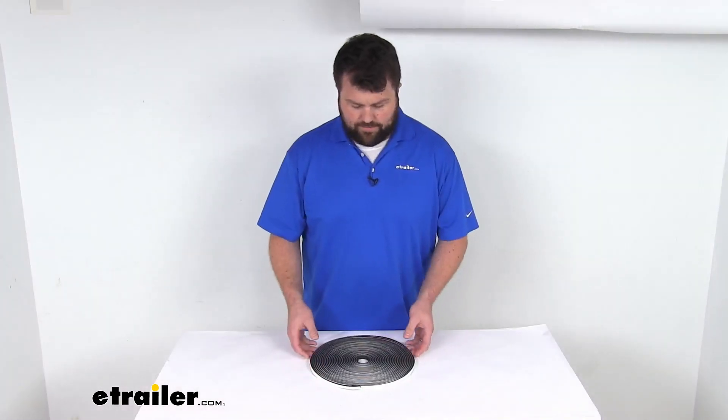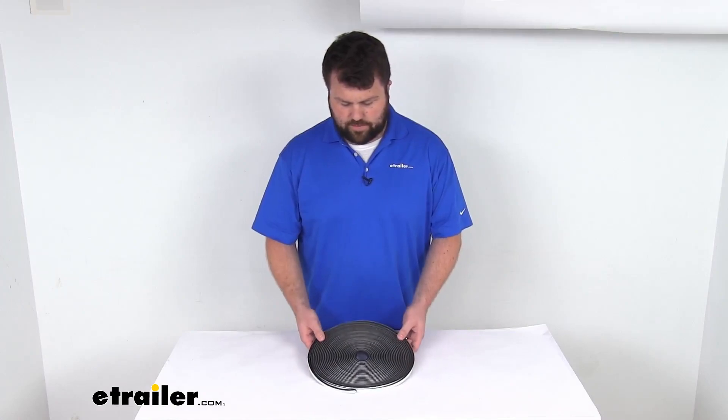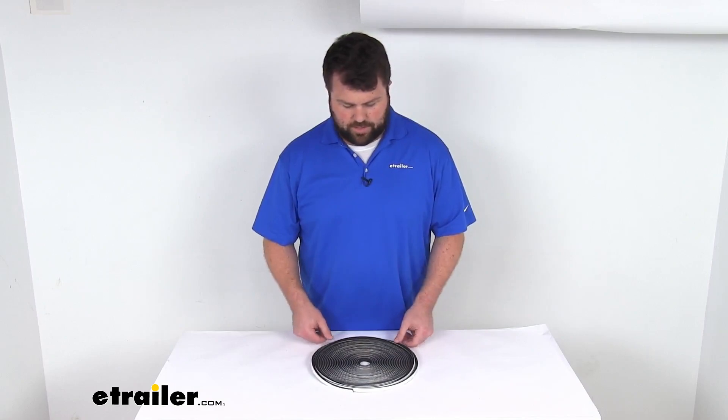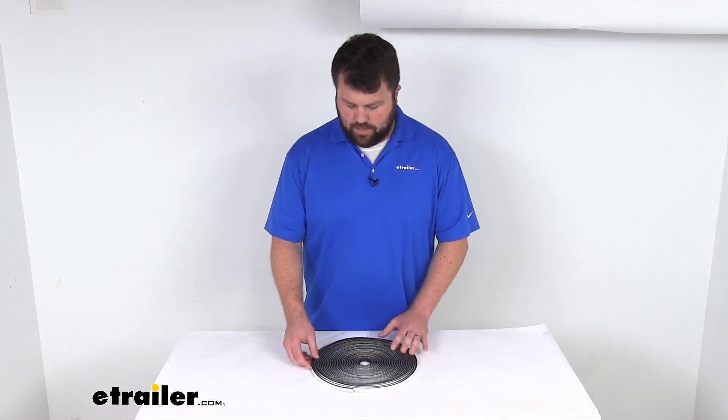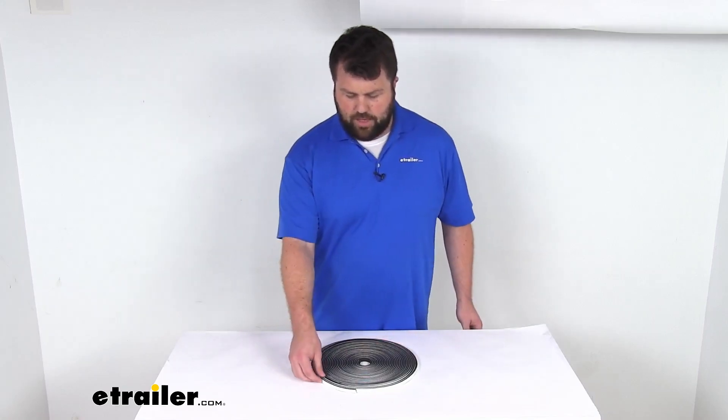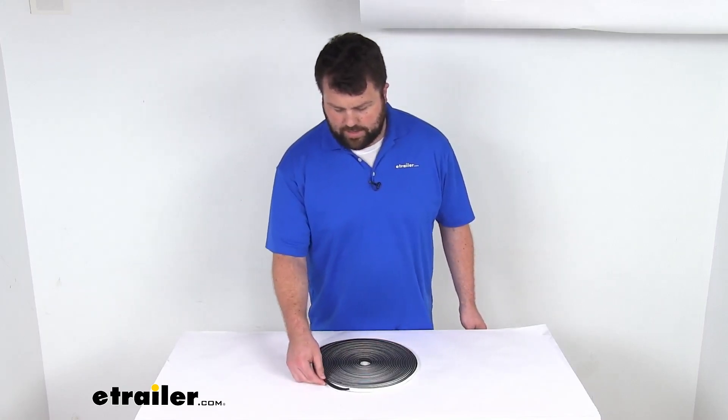The one that I have here, just for your visual comparison, this is the 50 foot long option. So that kind of helps you gauge how much you're going to need for your application. I hope that helps you a little bit, narrow that down.